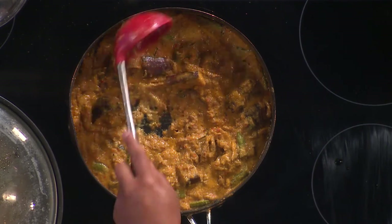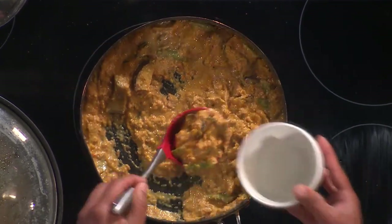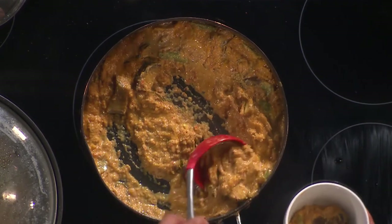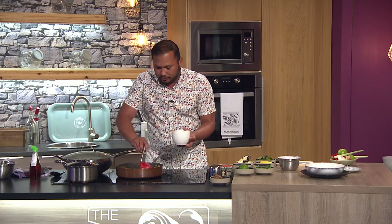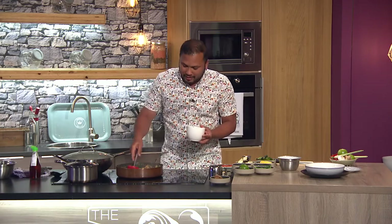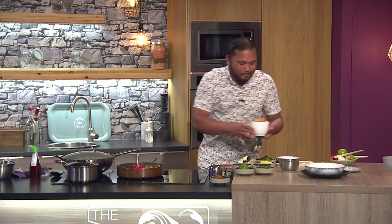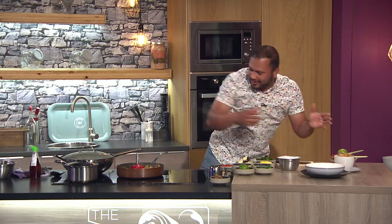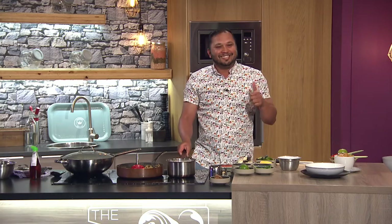This is the Panang curry that was prepared and heated up earlier — everything cooked together, thickened nicely. Ladle it into the bowl and serve with jasmine rice. It looks absolutely amazing. It's so good to have Chef Sham here from Carrick-on-Shannon. Please give it up for Chef Sham Hanifa!